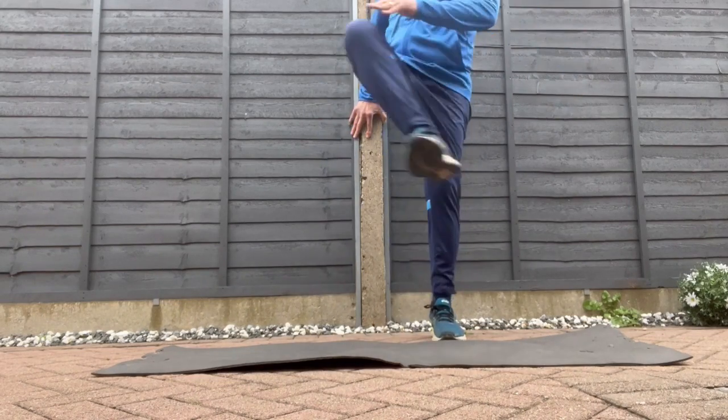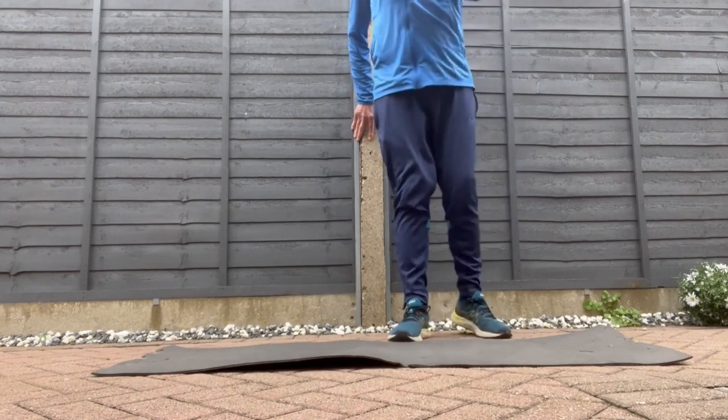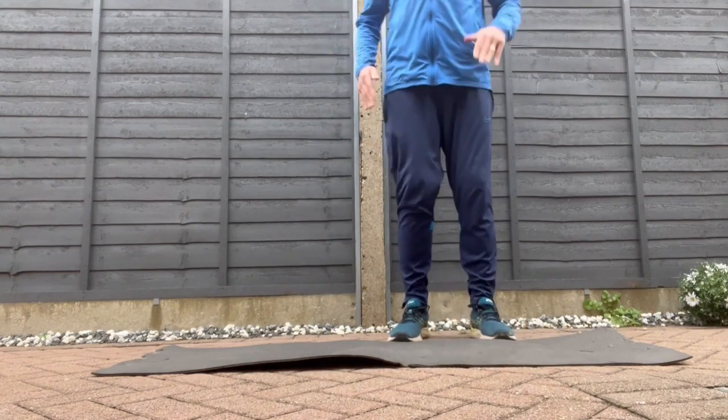We call this 'open the gate' — get your knee as high as your hip and go right. You can do that on both sides. Good for the groin as well, this one.